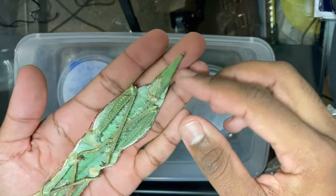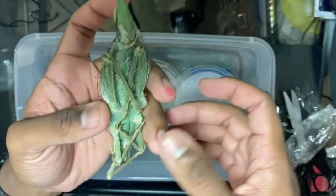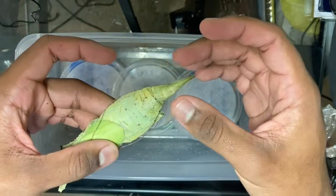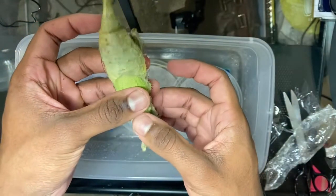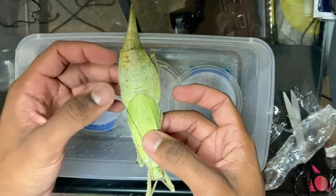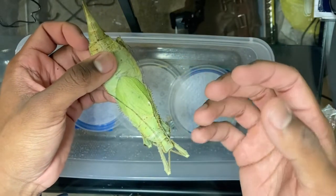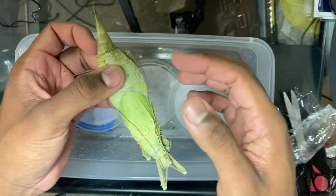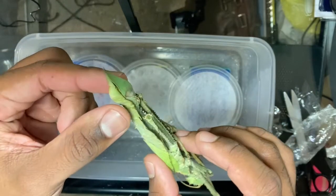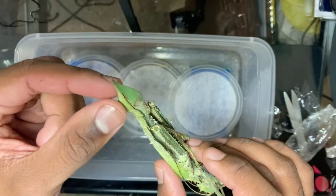This right here is its ovipositor — this is actually how you can tell it's a female, along with the size and the color. The males are actually a lot smaller and skinnier, and they are brown instead of green. The males actually have large wings that extend to the end of the abdomen and they're actually able to fly. The females have reduced wings, so they're not able to fly, and they're a lot heavier — so even if they did have long wings, their body weight probably could not support them in flight. The ovipositor is the appendage where it lays its eggs.